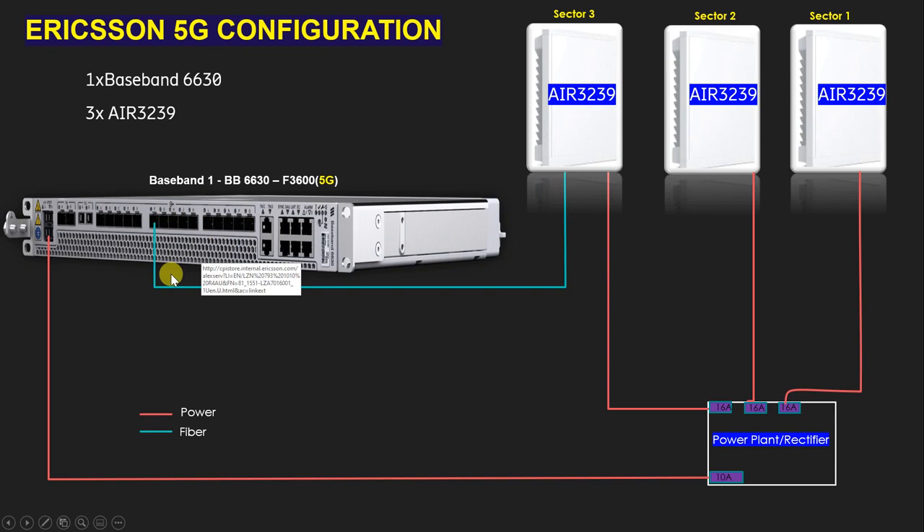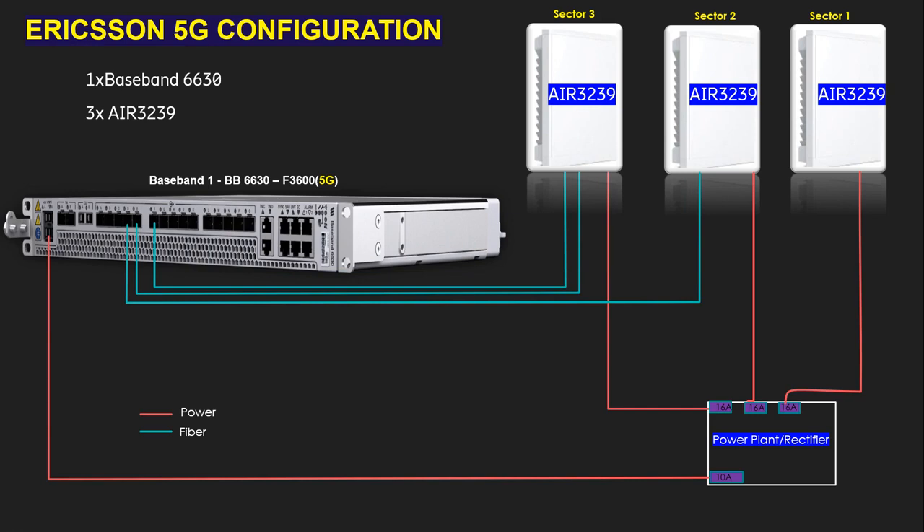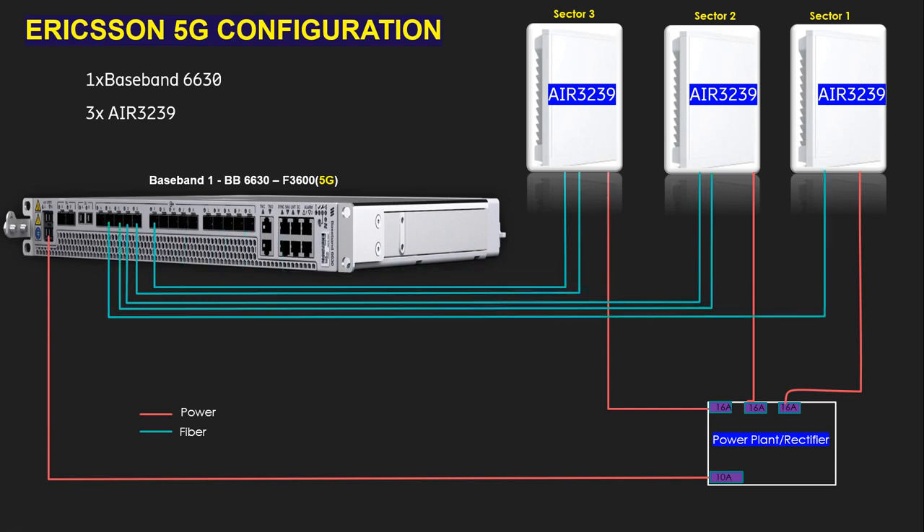To sync the radio from the baseband we need to use fiber — also called optical or CPRI cable. We need two fibers for each sector because the AIR 3239 has two ports: DATA1 and DATA2. Since we have three sectors, we need a total of six fiber cables.